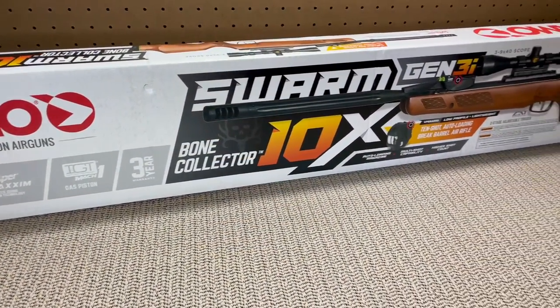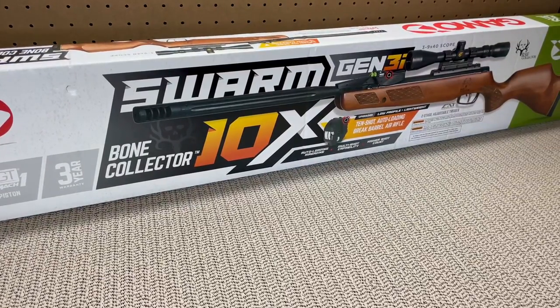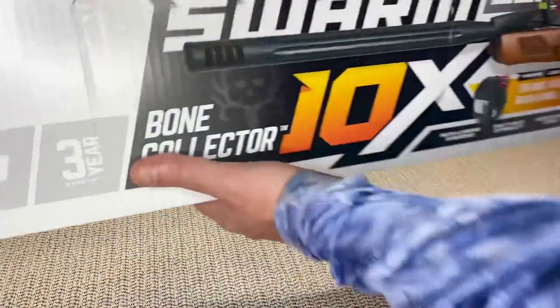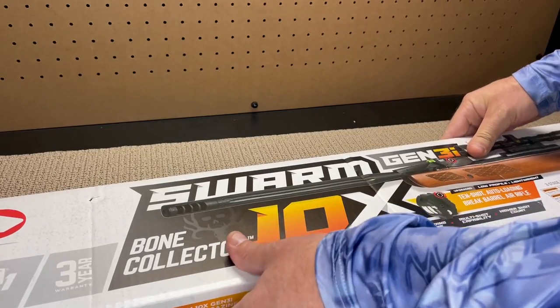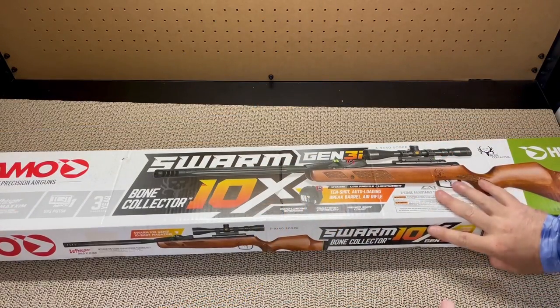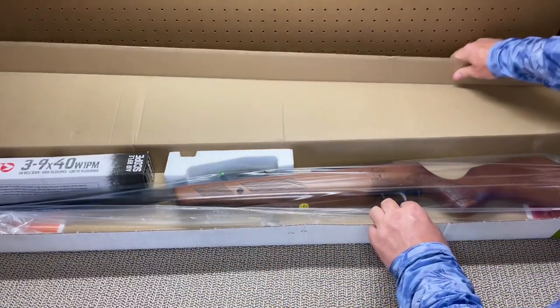Here we have the box that our air rifle came in — the Gamo Swarm Bone Collector 10x Gen 3i multi-shot with a 10 round inertia fed magazine. I purchased my Bone Collector from the Gamo website for a little over $300. You can also find it on Amazon for around the same price.